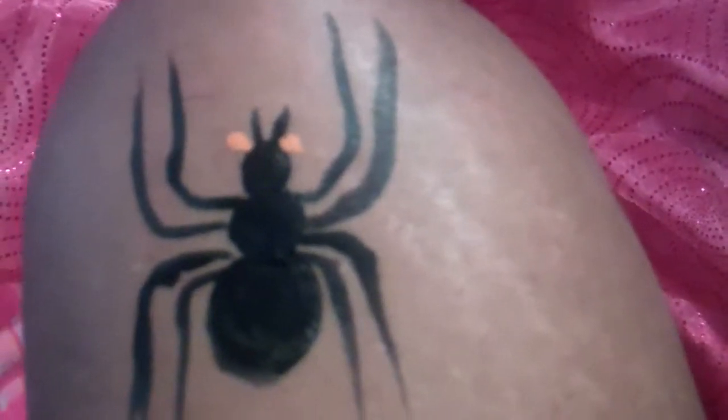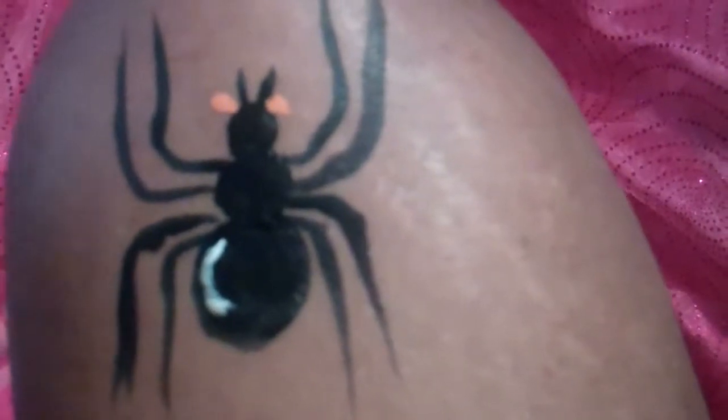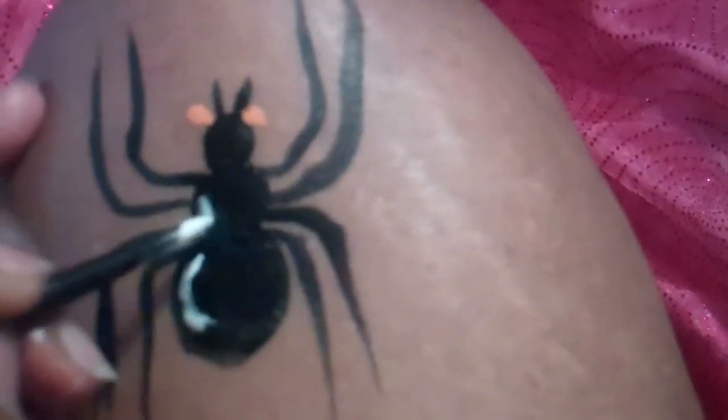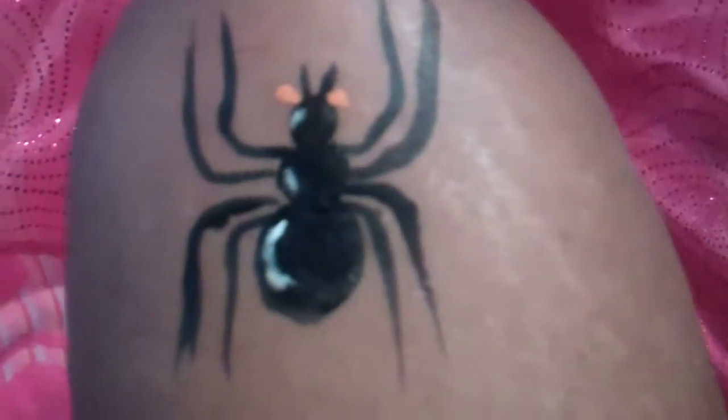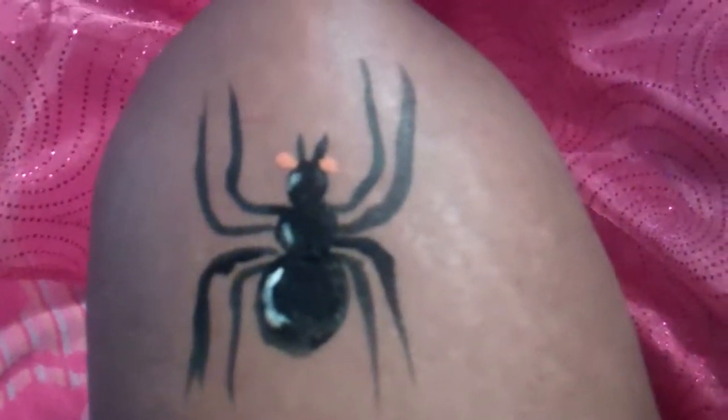You want to do a little bit of white — I'm always adding white to something — add a little bit of white to the body and there you are, a spider. But make yours a lot neater! Happy Halloween, there you go!